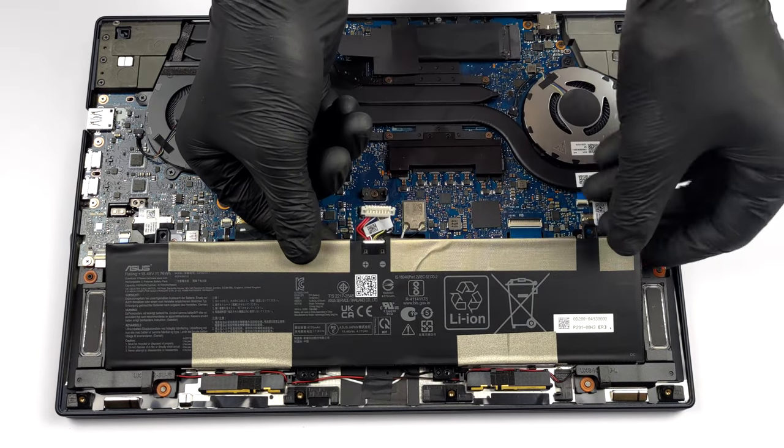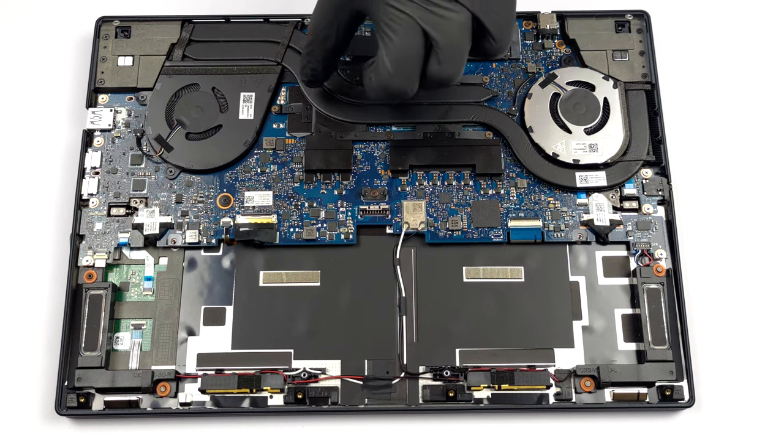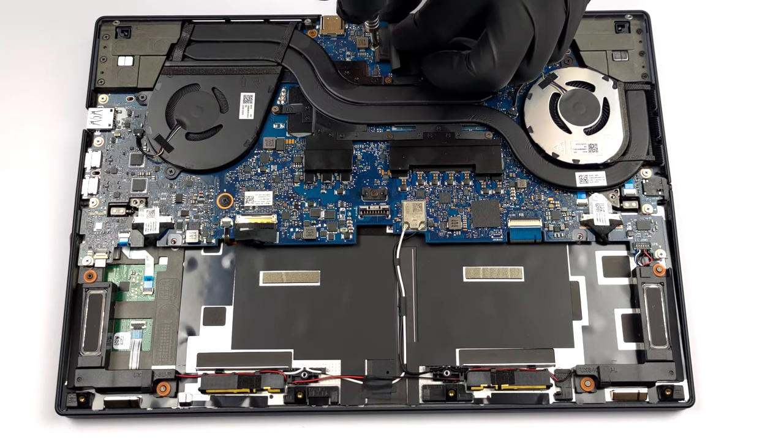The memory is soldered to the motherboard. The maximum available configuration comes with 32GB of LPDDR5 RAM, working in quad-channel mode. Storage-wise, you get one M.2 PCIe x4 slot, which supports Gen 4 drives.